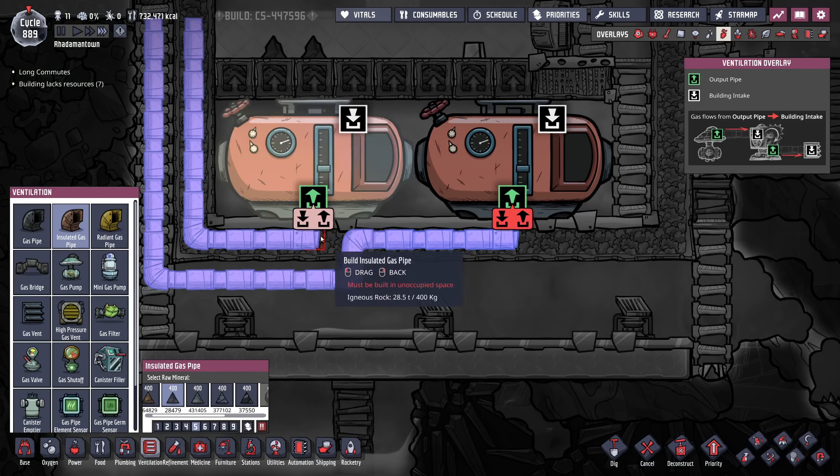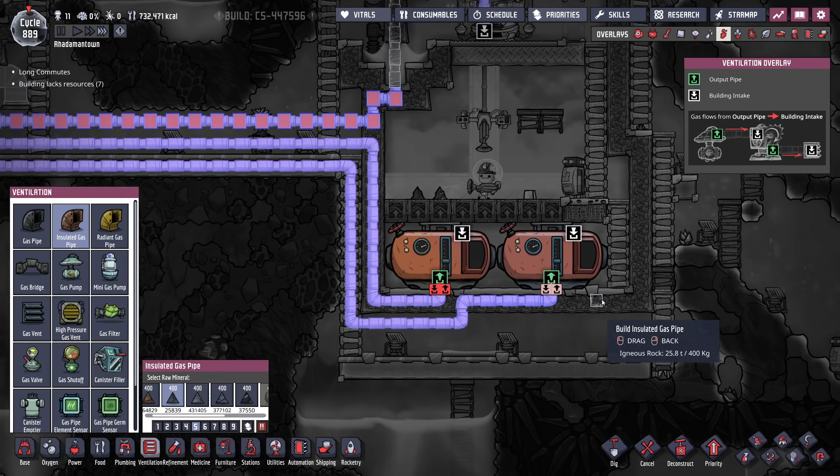I also might want to feed my hydrogen gas in from the top so that we can do a loop here without really running into anything. Just an idea — uninterrupted space to build would be kind of nice. So in terms of the pressure that's in the room here, the more the merrier, but I don't want to drain too much of my hydrogen pressurizing the room.